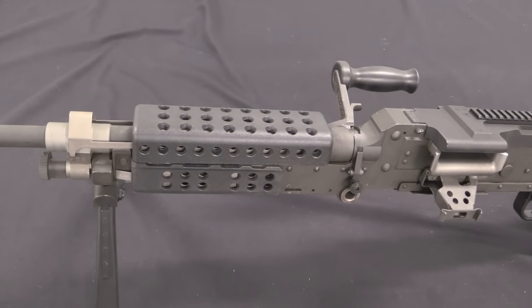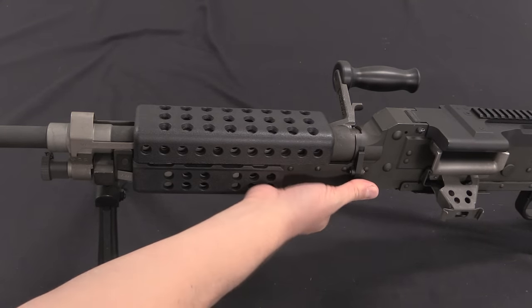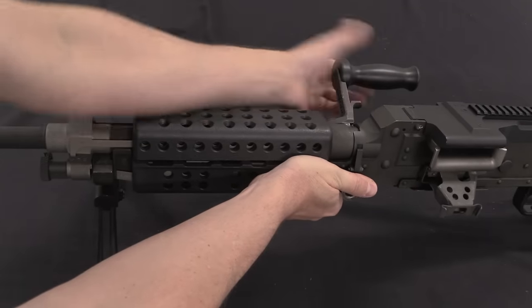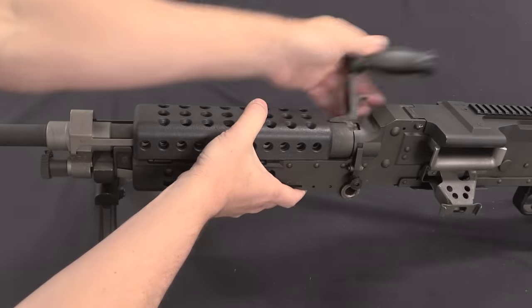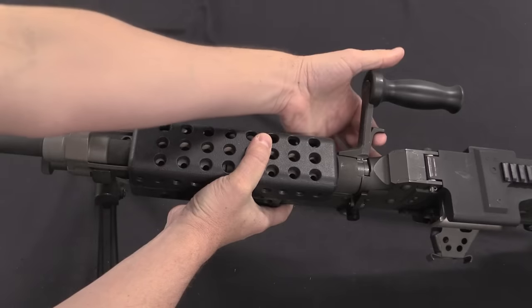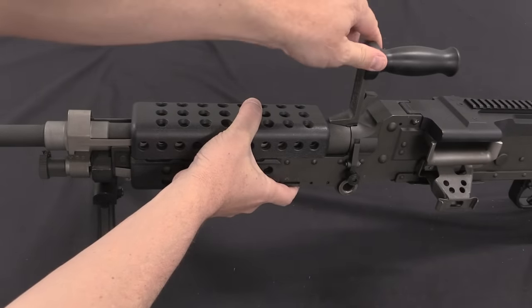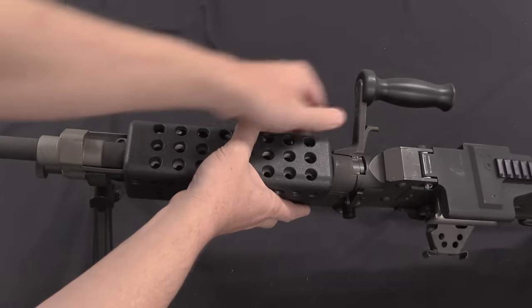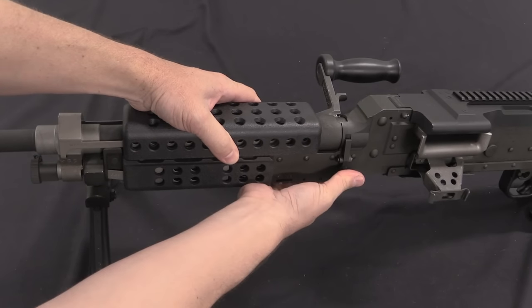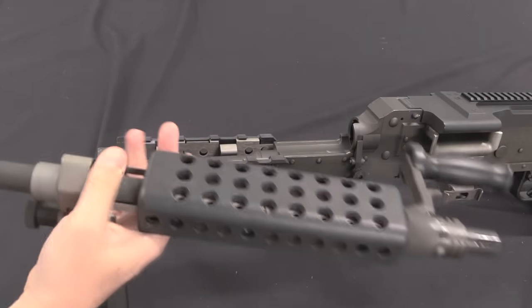Sustained fire with a support weapon like this requires being able to interchange barrels. The 240 Bravo is issued with two barrels, and swapping them is really easy. All you have to do is push in this lever and lift up the handle. When the handle is locked down it stays in the downward position to stay out of your line of sight. If you want to use it as a carry handle, lift up on that lever and that'll allow you to raise the handle to centre without pulling the barrel out. To pull the barrel out, push that lever in, pop the handle up, and the barrel just slides off the gun.